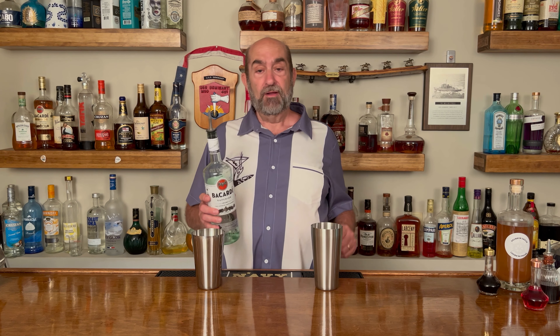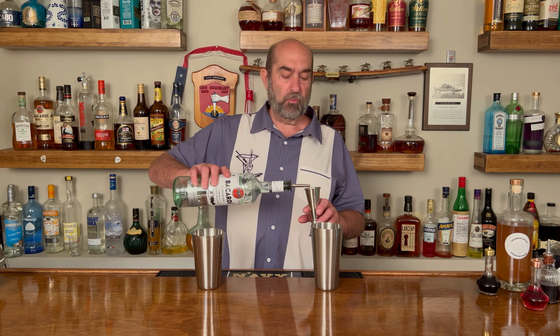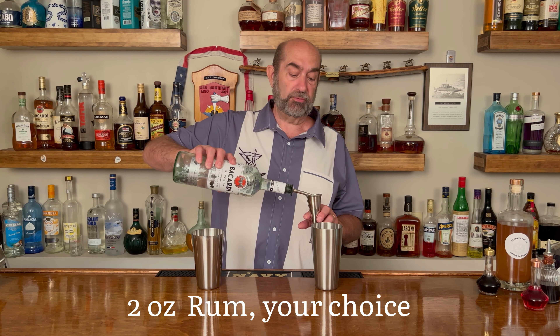Next we're going to use white rum. Now you can use any kind of rum you like. I was very tempted to use my Cuban rum because it is a Cuban drink, but we're just going to stick with some Bacardi white rum here, and they're both going to get two ounces of rum.